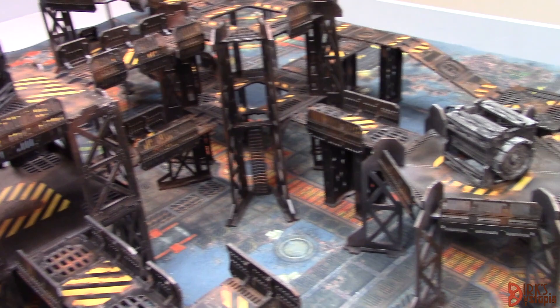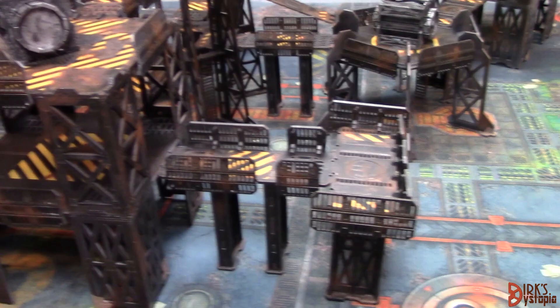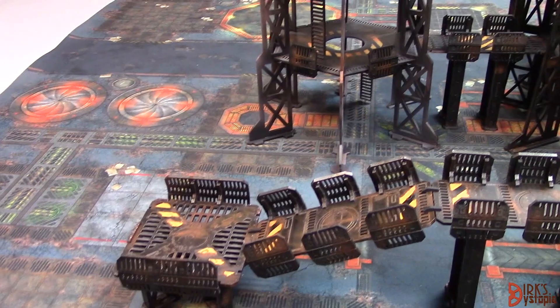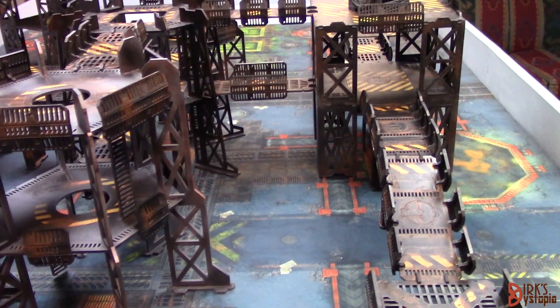I pulled this out and set it up, so this is basically what I have. Big crane hanging out at the top, and then lots and lots of layers. I'll get a little bit closer to the paint in just a second — just want to do an overview of everything available with this whole set. It's quite impressive, actually, just how much terrain they give you.